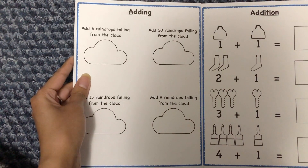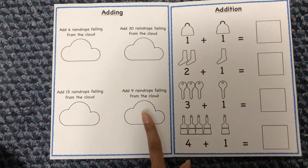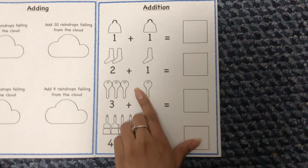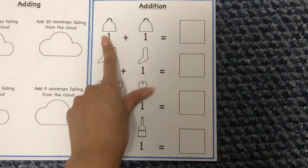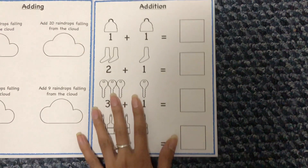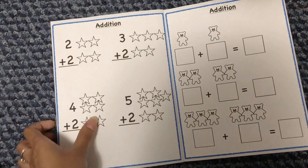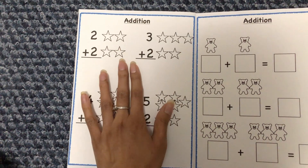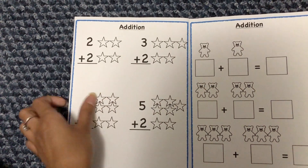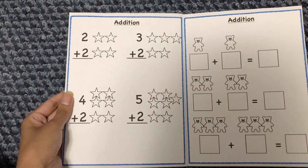Another adding activity has her draw raindrops falling from a cloud — 6 raindrops, then 20, 15, and 9. Then there's simple addition like '1 plus 1 equals blank,' with objects shown alongside the numbers — for example, 1 hat plus 1 hat, or 2 socks plus 1 sock — so she can use the pictures to help write the answer. A different format shows '2 plus 2' with 2 stars and 2 stars, then '3 plus 2,' '4 plus 2,' and '5 plus 2,' counting all the stars together to get the answer.